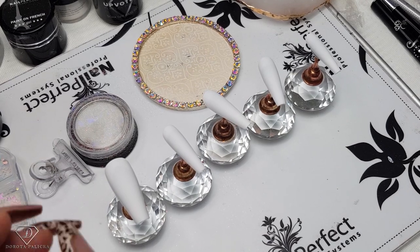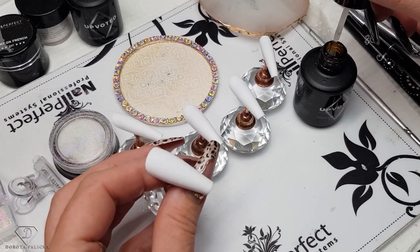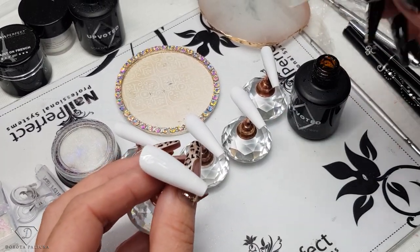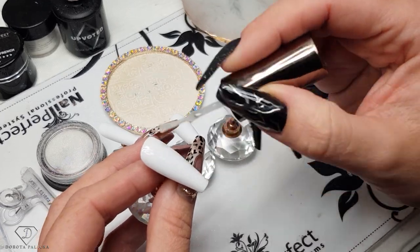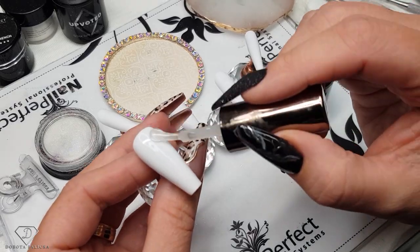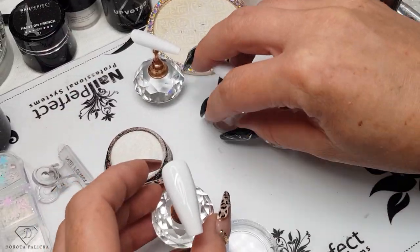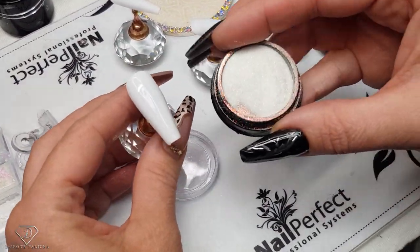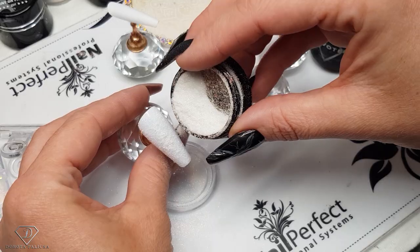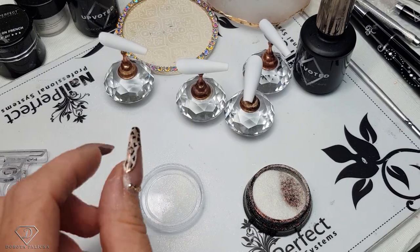This is a super quick and super easy winter nails set. We are going to use the High Shine No Wipe Top Gel. Basically you would paint the client's nails white, or you could keep them clear as well. I just want to show you some tricks on how to encapsulate large particles of glitter without trouble.